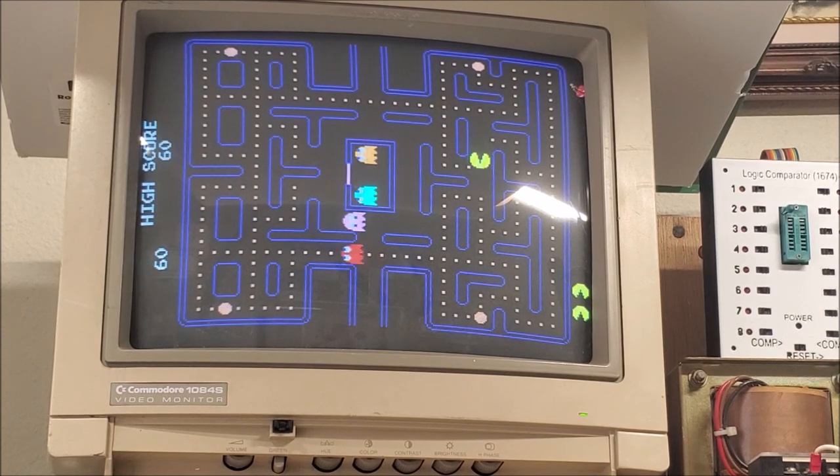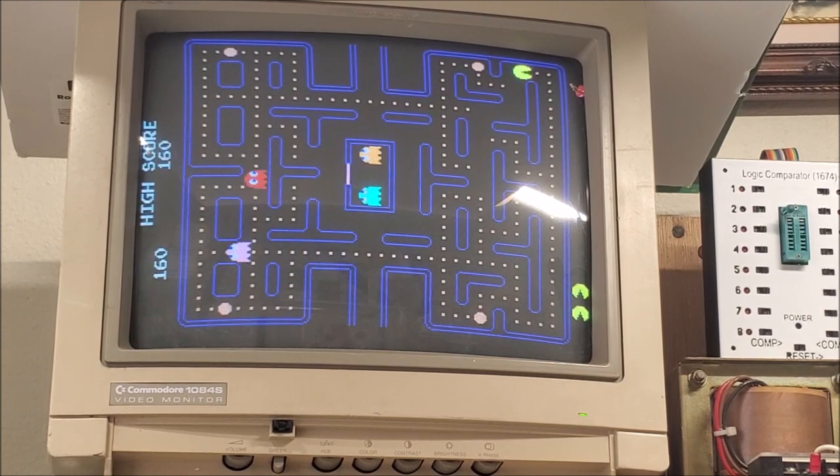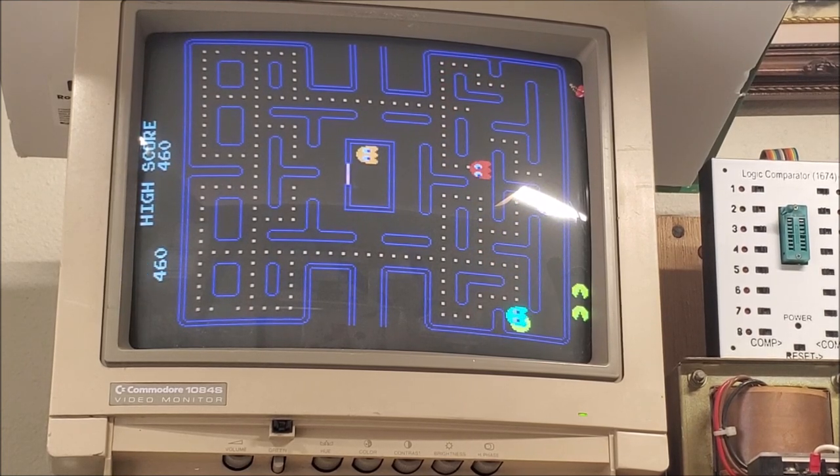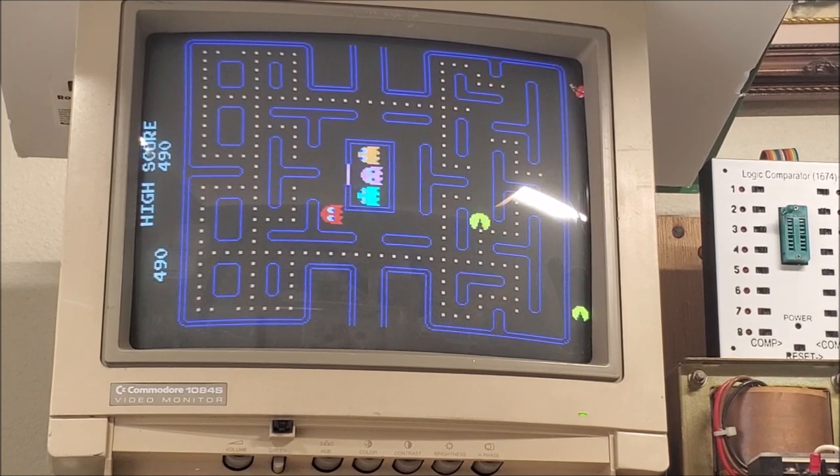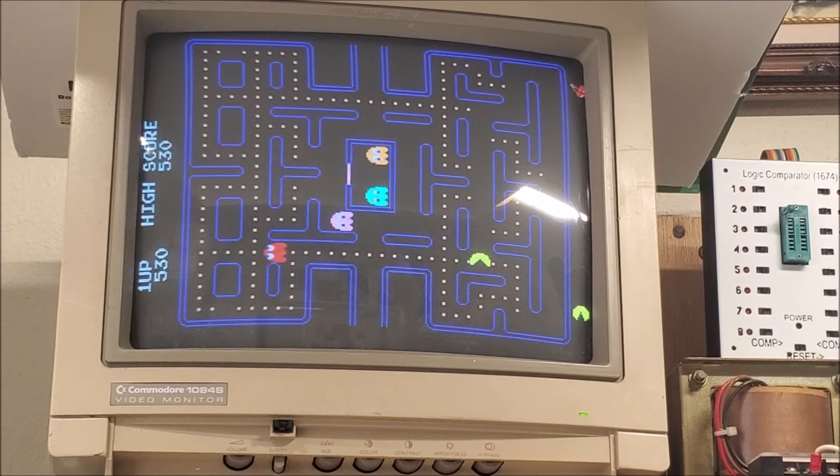I always have a hard time playing Pac-Man with the joystick like this — I keep going sideways. There we go. I'm usually pretty good at Pac-Man, but not today. Anyway, I'll let this run for a few hours and if everything's okay, it'll go back.